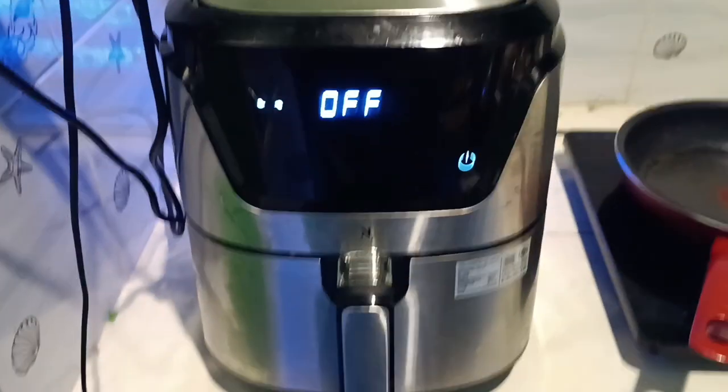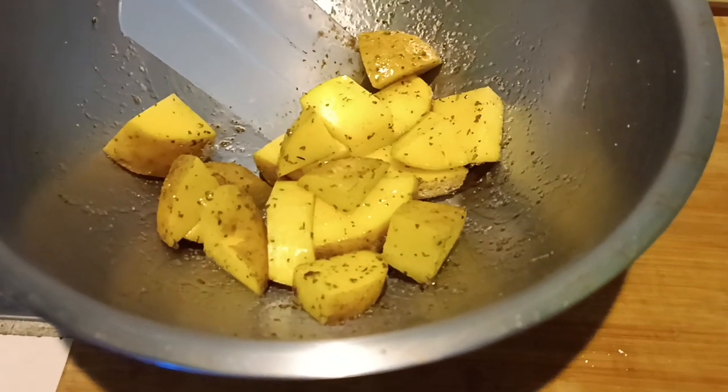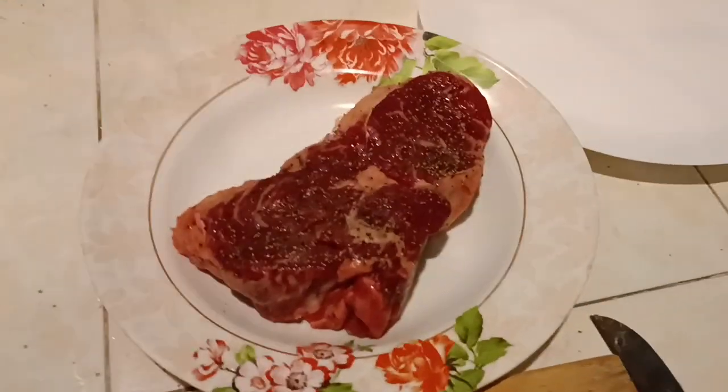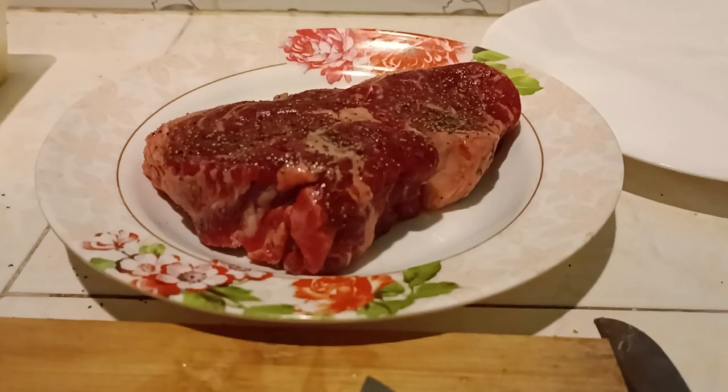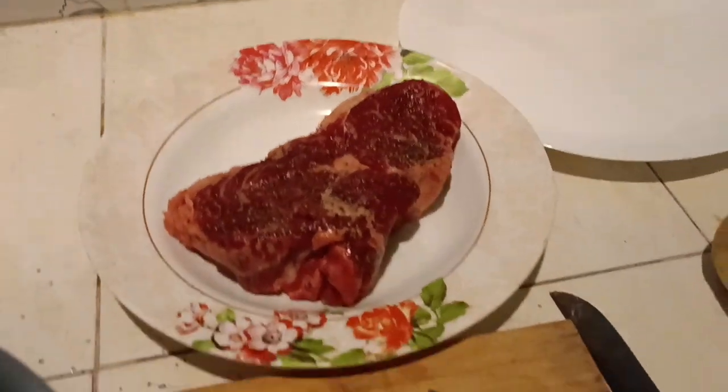The air fryer has just finished preheating. That's a hot plate where I'm going to do brown butter. This is going to be roasted potatoes, and this is the ribeye steak. Potatoes are going to go 20 minutes at 200°C, which is about 400°F — 392°F to be exact.